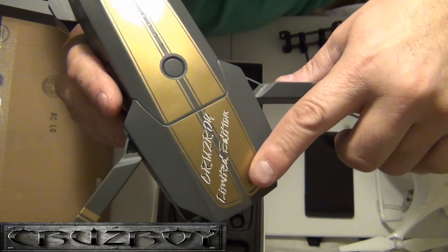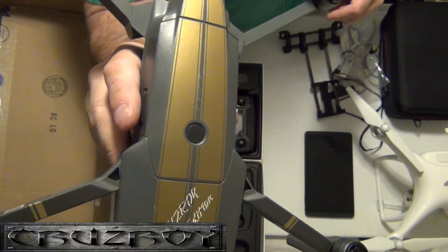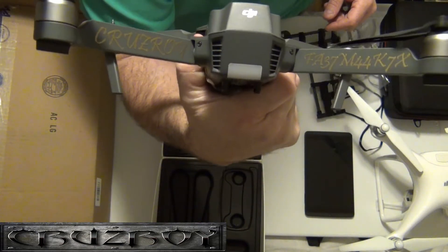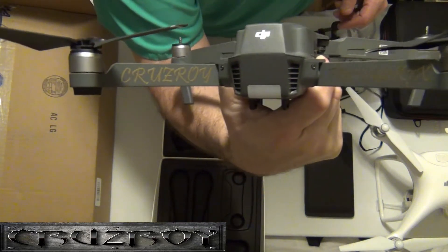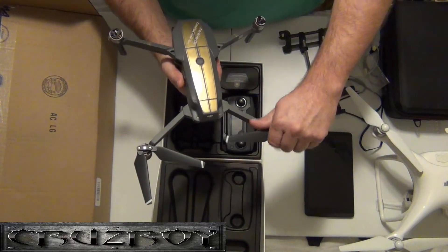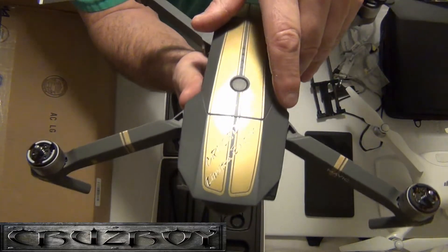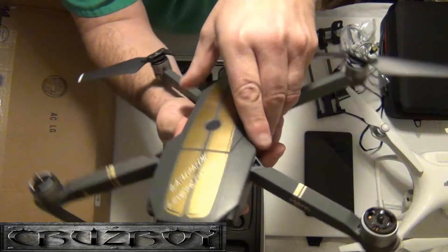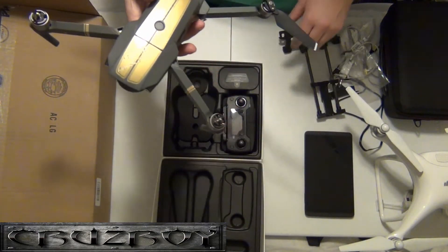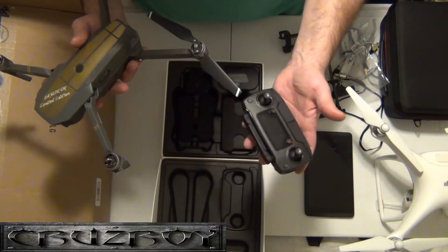I wanted it detailed — CruiseRoy's limited edition — with nice gold metallic stripes. I got my FAA number on the back and also 'CruiseRoy' on the back. That's what I had done to it. I guess it comes with all these little stickers so I'll have to clean those up. It comes with a little juice in her. Here's the controller — what I'm going to do is move the box out of the way.